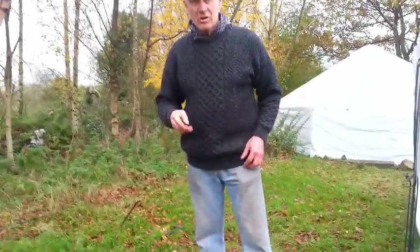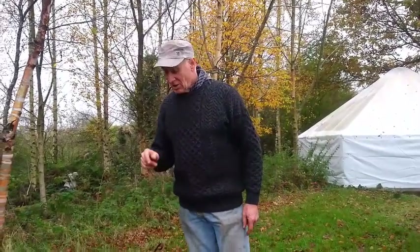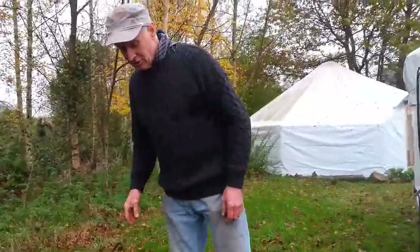Before we do anything, I'm going to show you three, four, or five knots. Pretty simple knots, but they are very effective knots. So just come over here — I'll tie them on the tree here and you have a look at this.